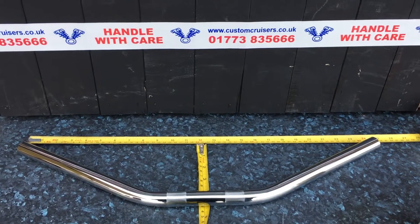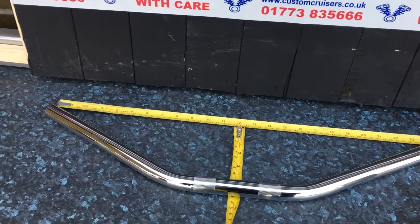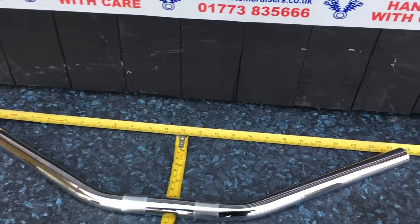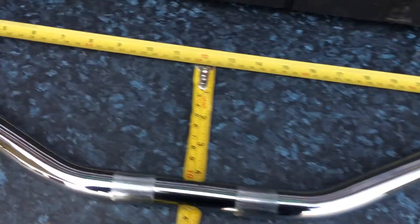Hi, it's Mike from Custom Cruisers. These are our Magnum drag bars made in Germany — top of the range. These particular bars are for Harley Davidson, so they're dimpled. As you can see, they are 24 inches wide, or 61 and a half centimetres.